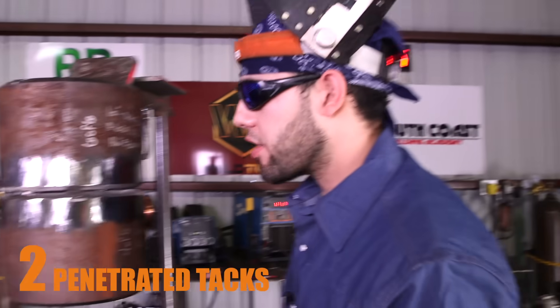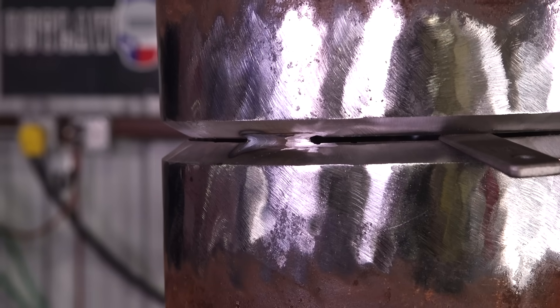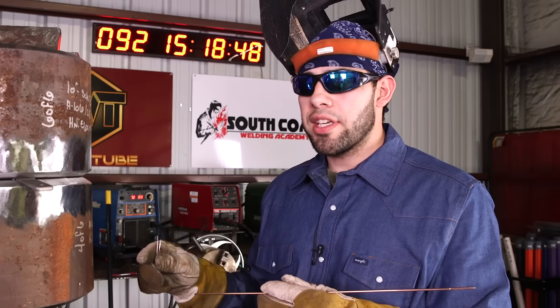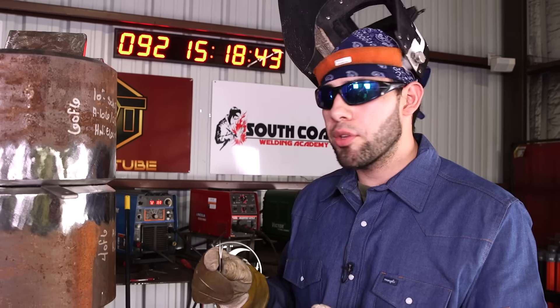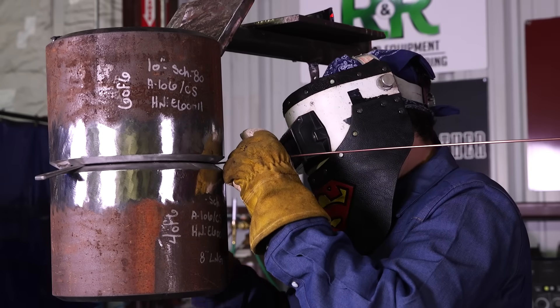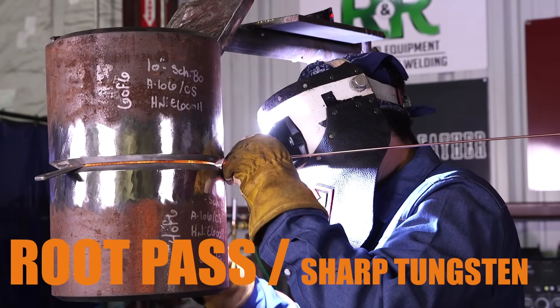For this demo I put two tacks — one at about 6 o'clock and one around 12 o'clock. The rod I'm going to use is the ER70S-6. The 70S-6 works very well with this technique, as does the 70S-3. The 70S-2 you can do, but it's a little more tricky because it's a dirty wire. For this technique there is no need for a landing. You could put one, but it should be small — like a 1/16. You don't want too big a landing or you won't penetrate.